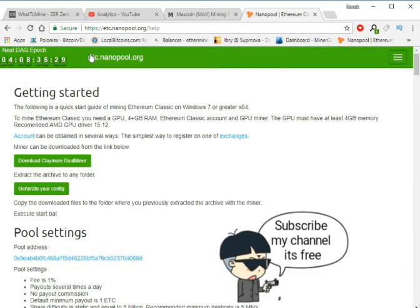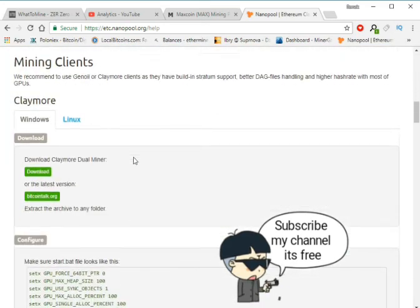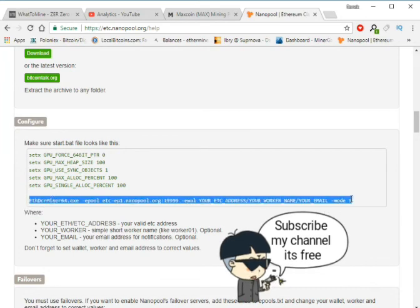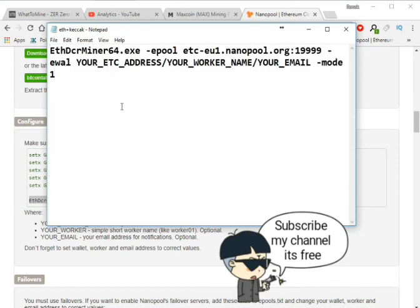Now I'm going to show you step by step. First we need to open the config file for Claymore. Copy all of this and add it into your ETH plus Keccak bat file.